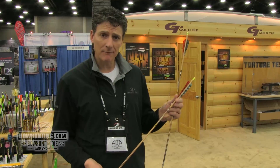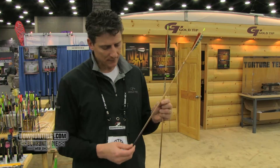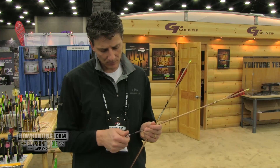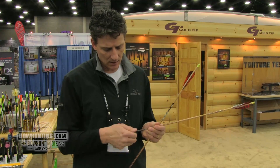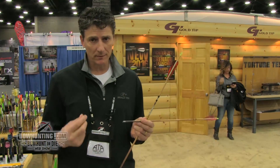It's built on our kinetic platform, which makes a really durable shaft. It's a little smaller diameter and has an attractive new footed design — just a really good-looking shaft. On top of that, we've added a 75-grain hardened stainless steel insert, so it's very, very durable with a little bit heavier front of center.